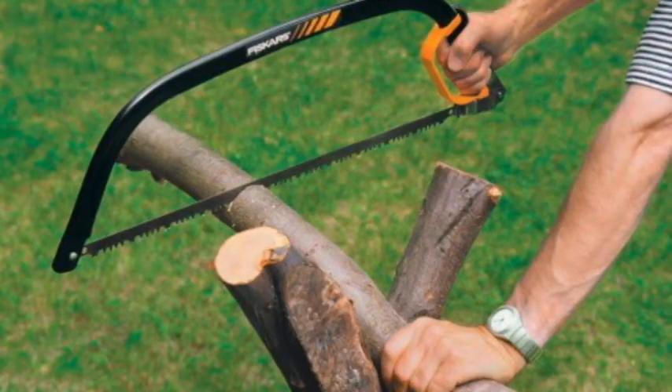Cut saplings level with the ground so that there are no stumps to trip over. To saw a loose piece of wood, brace it against the chopping block, saw horse, or other solid support. Use long smooth strokes and let the weight of the saw pull the blade into the wood.